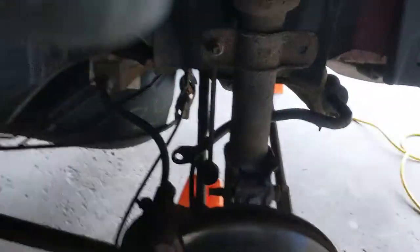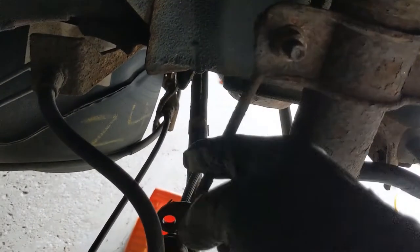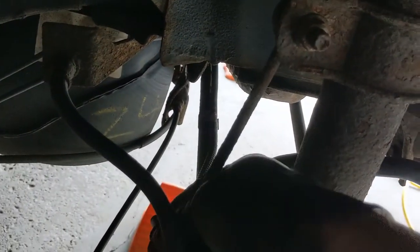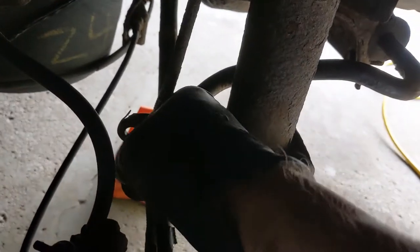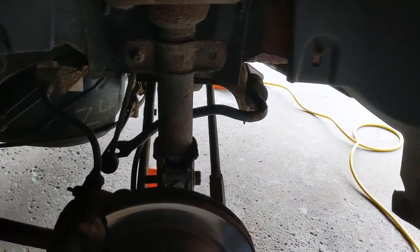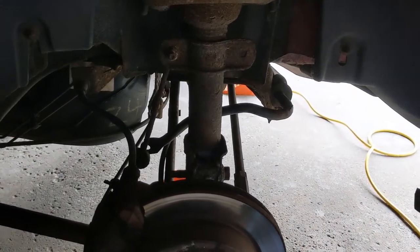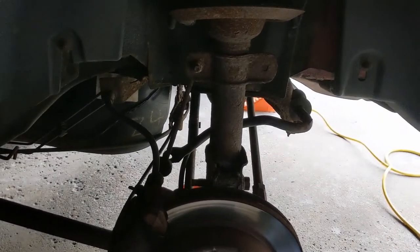Then you've got the stupid sway bar end link you've got to remove. You try to spin them and they just spin and spin. This one I was able to get an open end on the back of it and spin it off. You can leave the other one. Then we go struts, suspension, brakes. Do the brakes last.